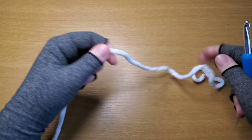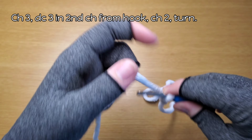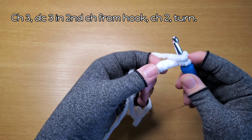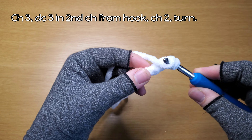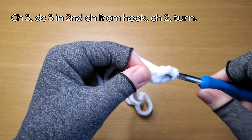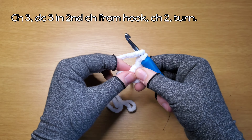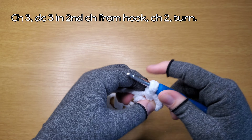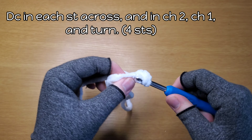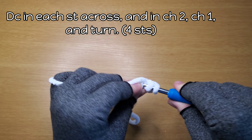For the inner ears, give a long tail for sewing and then chain three. Now you need to double crochet three in this third chain — one, two, and three. Now chain two and turn. Double crochet in each stitch — one, two, three.